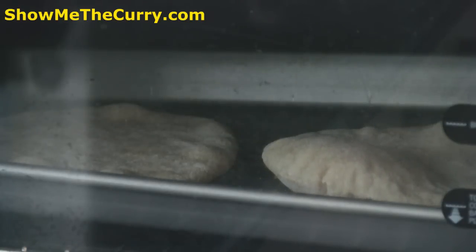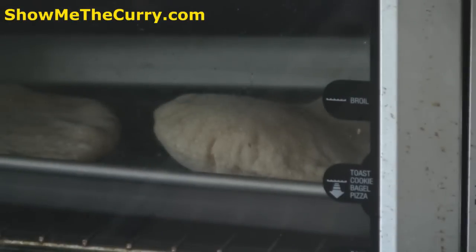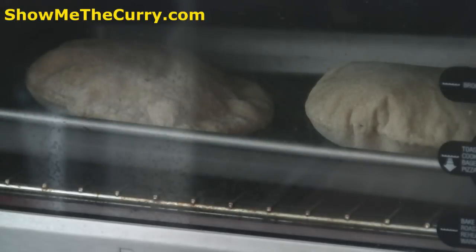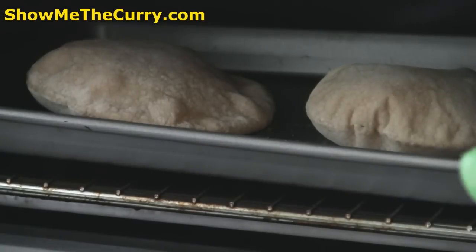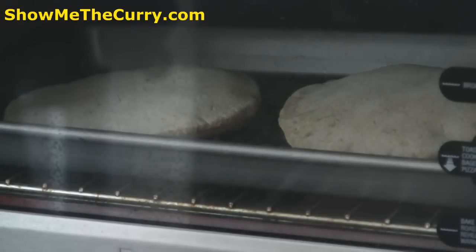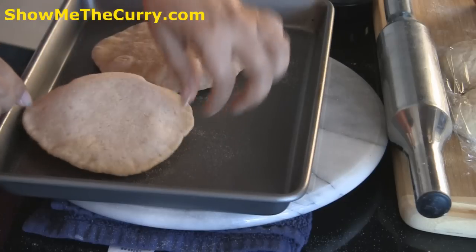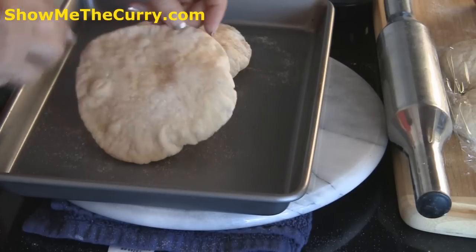Everybody's ovens are different, so keep an eye on it. Notice that the tray is at the bottom of the oven, not in the middle — you want it closest to the element. Once you see them puffing up, flip them around for another couple of minutes. I am just going to wait for them to get a little color. That is optional — it is entirely up to you; if you want to keep them white you can. Some people like a little color on them.